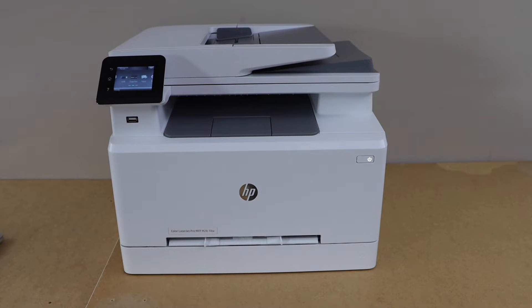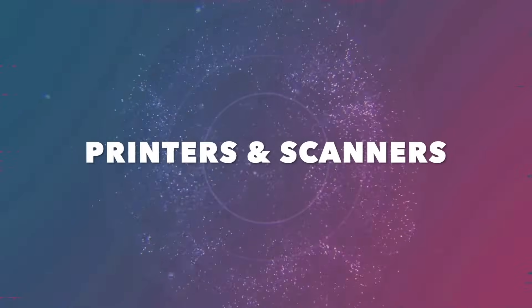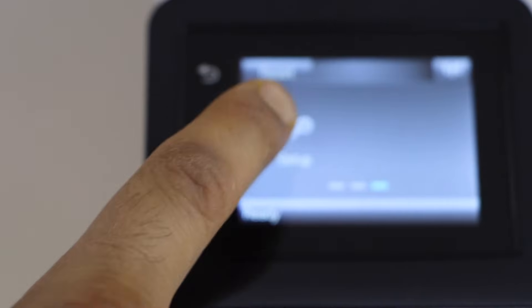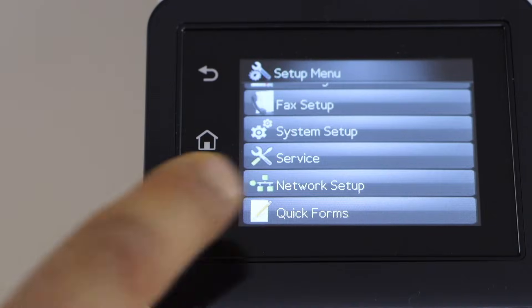In this video I'm going to show you how to do the Wi-Fi Direct setup of your HP Color Laser Z Pro printer. Go to the printer control panel, scroll ahead and look for the Setup option, scroll down, and select Network.